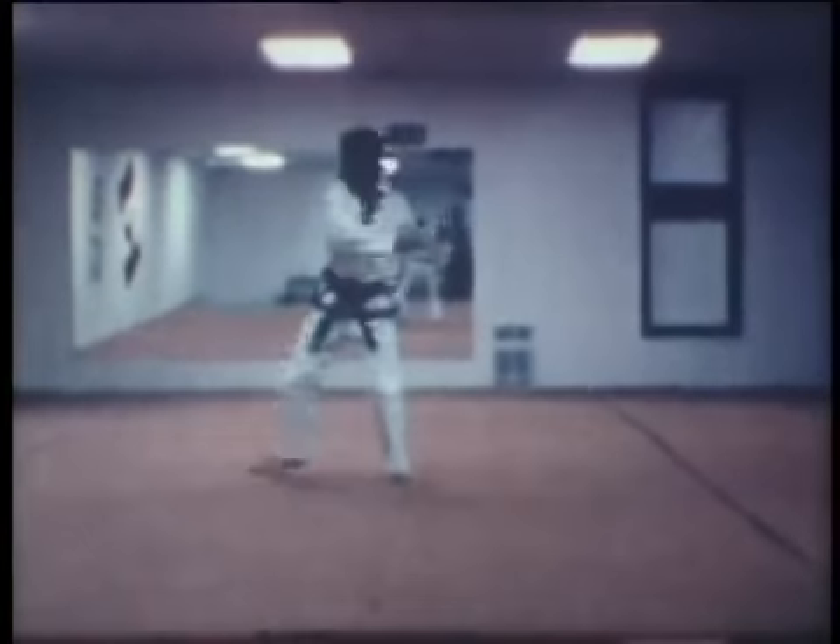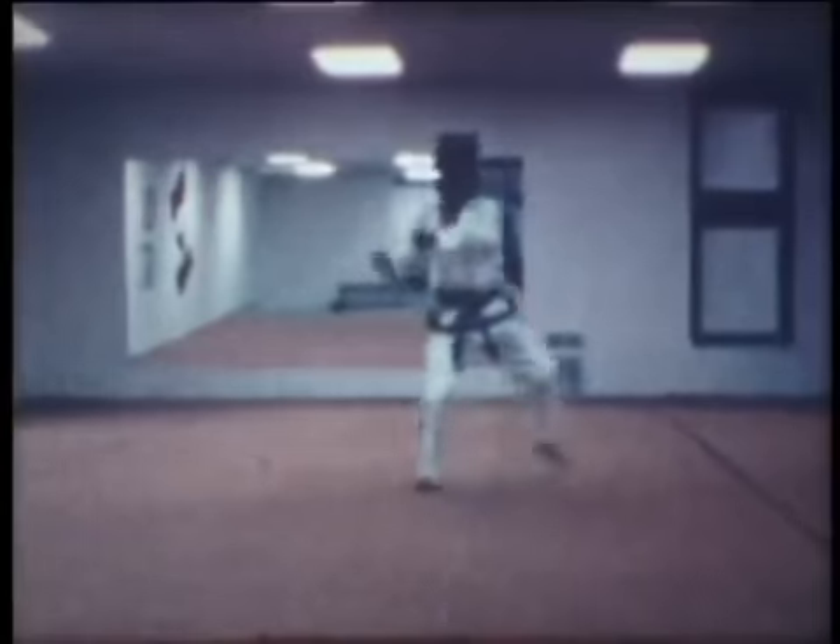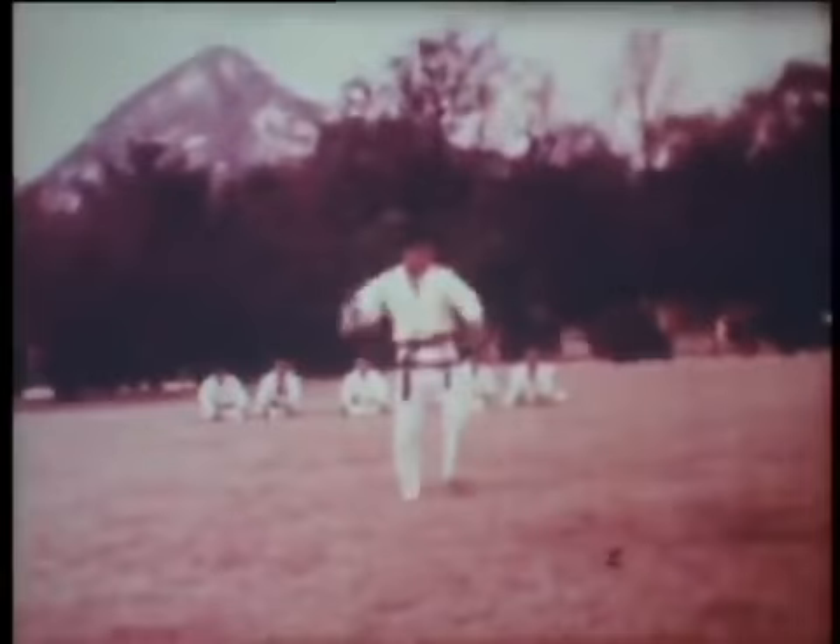Now you can study the ITF book and then run and stop this film to help give you a logical, clear understanding of the motions. You should run this film over and over again, in conjunction with the ITF book.